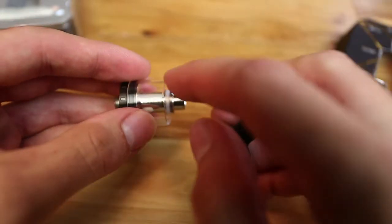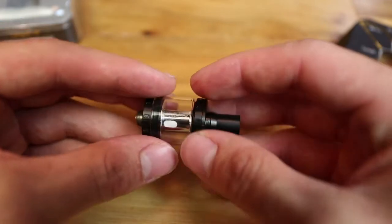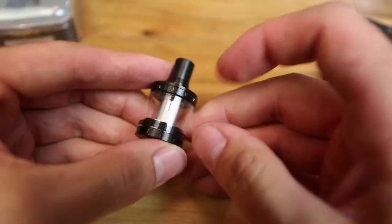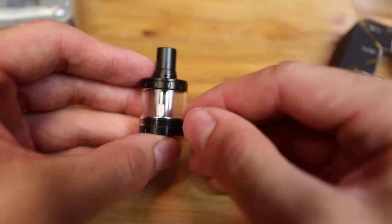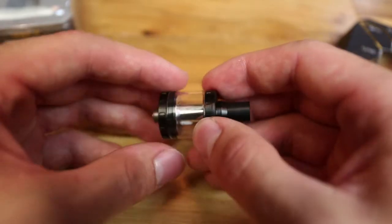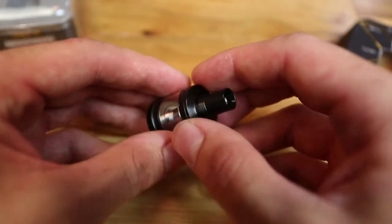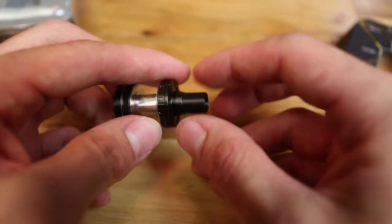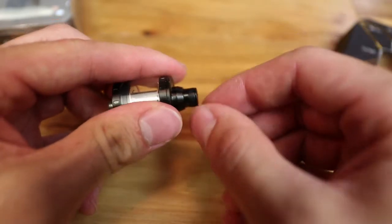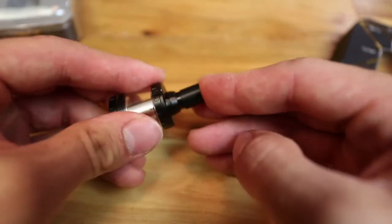Just like the Nautilus, it uses threads on both sides of the coil — it kind of acts as its own chimney, and everything screws together really nicely. The tank only has a 2ml capacity, which is what comes along with a smaller tank, so you do run through juice a little faster. That said, I didn't have to refill it quite as much as I expected, so that's a plus. The drip tip is not interchangeable — it's actually a Delrin sleeve over the top section, held in place by a little silicone ring.